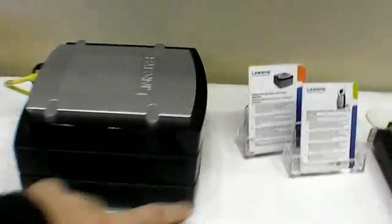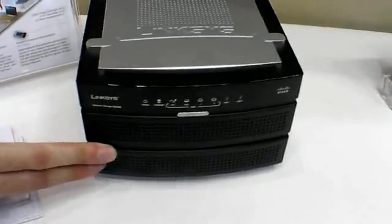This will allow you to store your media files such as movies, photography, and music on your network and share it independently without having to run a PC on the network.